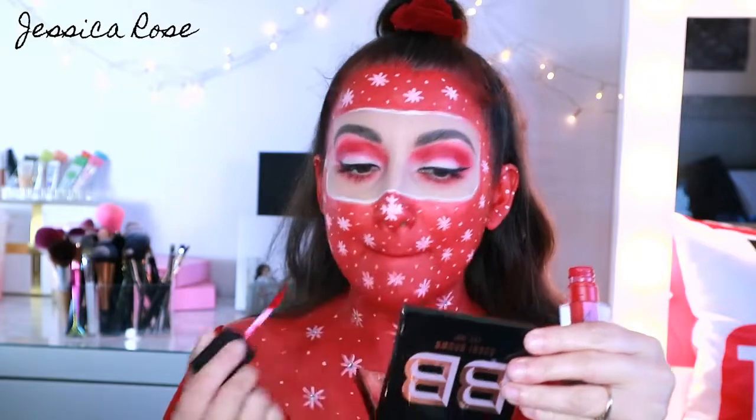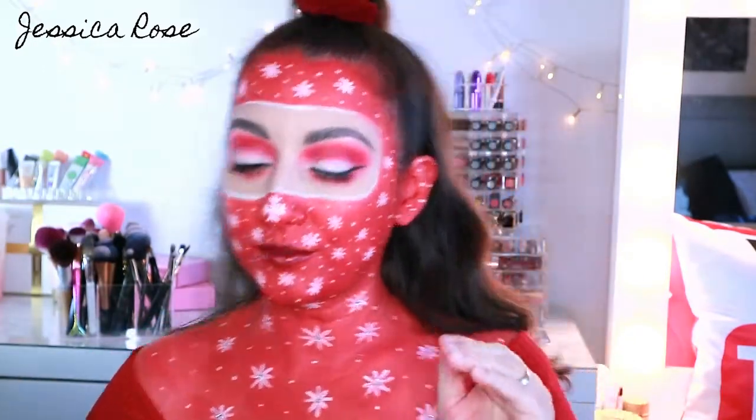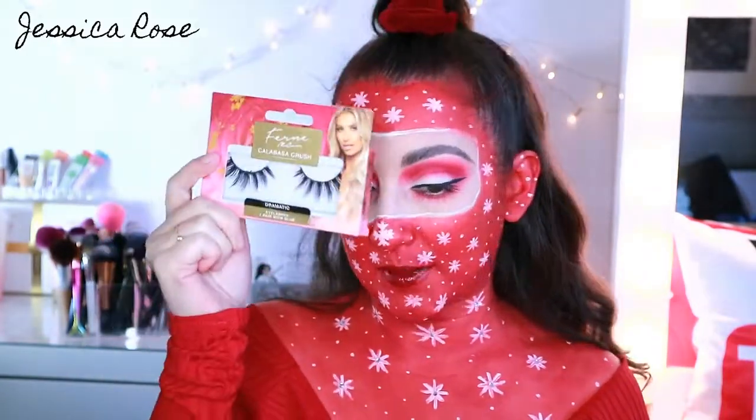While the mascara is drying, I'm moving on to lips. You can leave your lips as they are if you wish, but I want them to stand out just a little bit — they're still going to be red, but with a glitter top coat so they shine out. I'm taking the Deco Scarlet Matte Velvet Lip Colour in Siren, and then over top I'm putting the MUA Luxe Metallic Liquid Lips in Blaze. Now for the lashes — I feel like they have to be dramatic for this look to stand out even more. I'm taking the Fern McCann Dramatic Lashes in Calabasa Crush from Poundland — so cheap, but amazing quality.